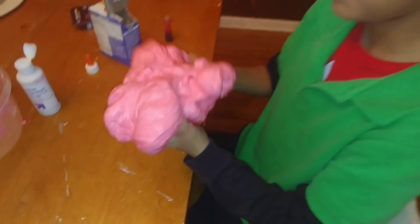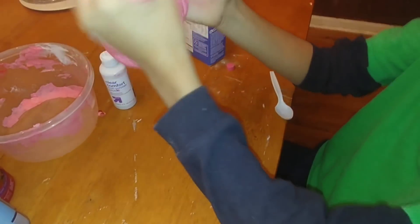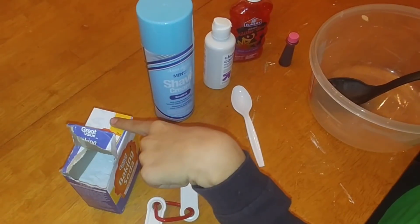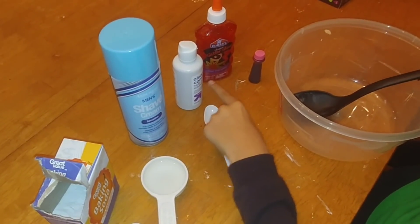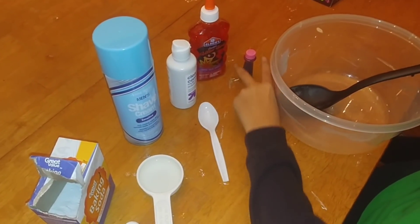Hello everyone, today we're going to be doing a really fun DIY for kids — we're going to be making this fluffy Santa slime. The items you'll need are a fourth cup of water, a half teaspoon of baking soda, some shaving cream, contact solution, red glitter glue, a spoon, some red food coloring, and a big bowl to mix it all together.